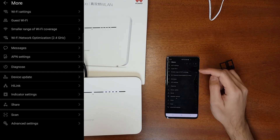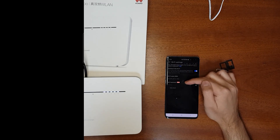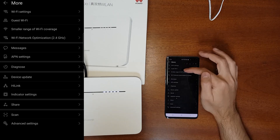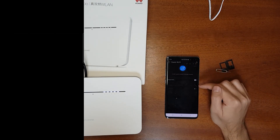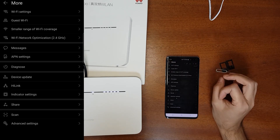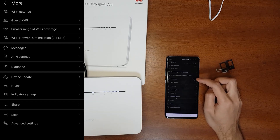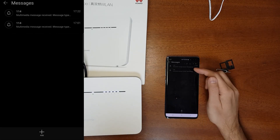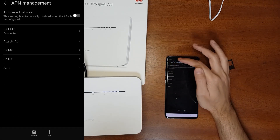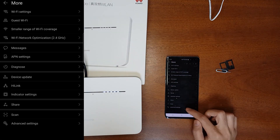In Show More you can access Wi-Fi settings — change the SSID, password, and more. There's also a Guest Wi-Fi option where you can set a separate guest network name and password. Additionally, since the router has a SIM card, it can receive SMS messages, which are viewable in the app. APN settings are also accessible here.